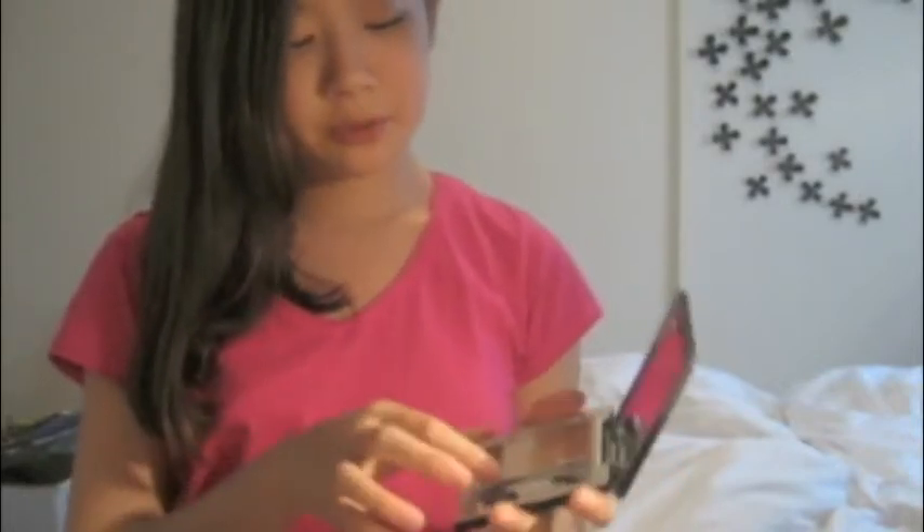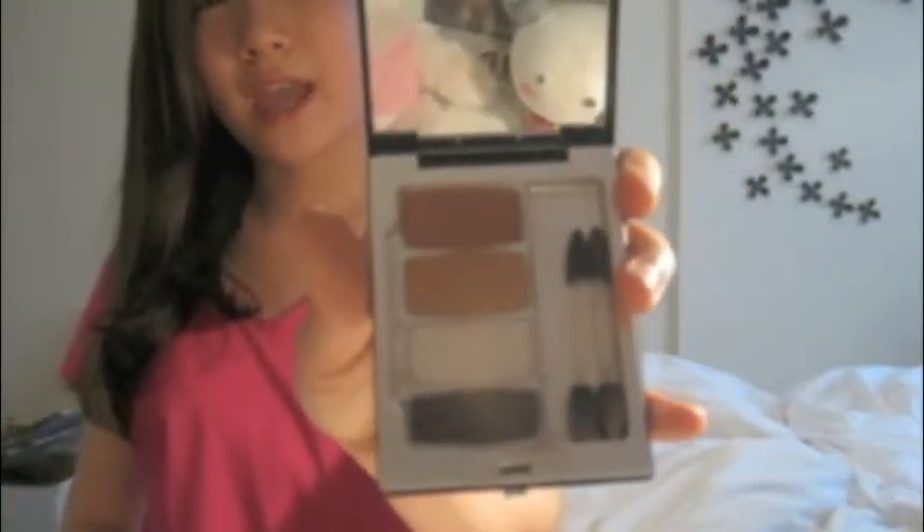The first thing you'll need is a shadow like this. You can use an eyebrow pencil, but I prefer to use an eyeshadow or an eyebrow filling shadow, and this is what I'm using today.